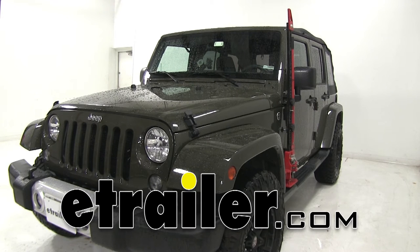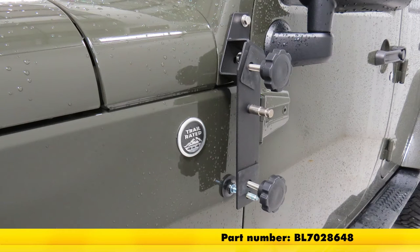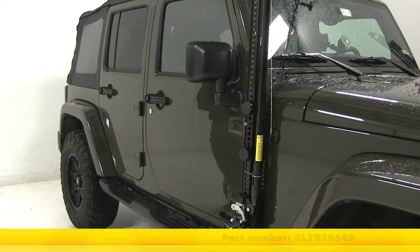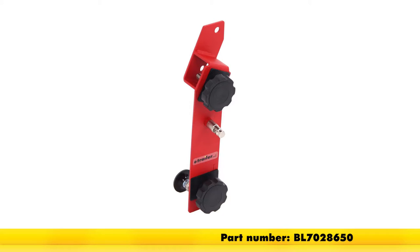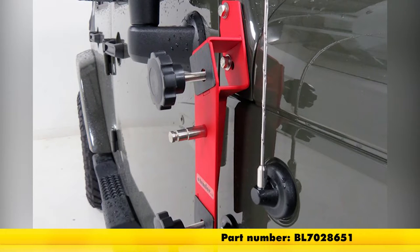Today we're going to be taking a look at the Bolt HiLift jack mount for the driver's side in black, part number BL7028648. It's also available for the passenger side in black, part number BL7028649; in red for the driver's side, part number BL7028650; and in red for the passenger side, part number BL7028651.